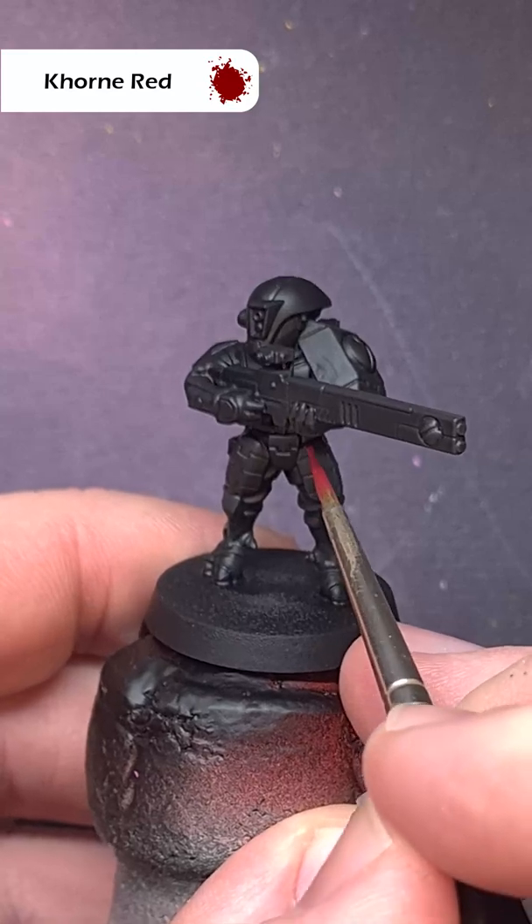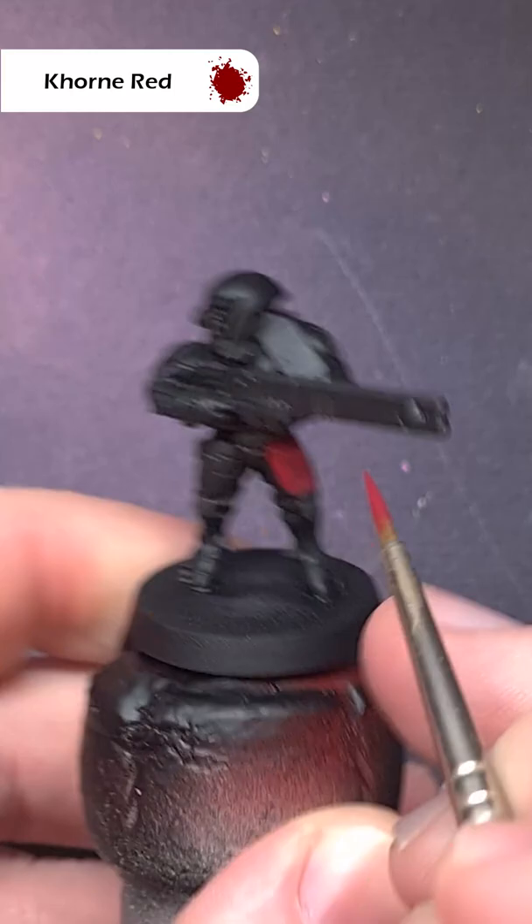Over a black prime, we're going to take some corn red and paint all of the armor panels. Take your time and you may need more than one coat.